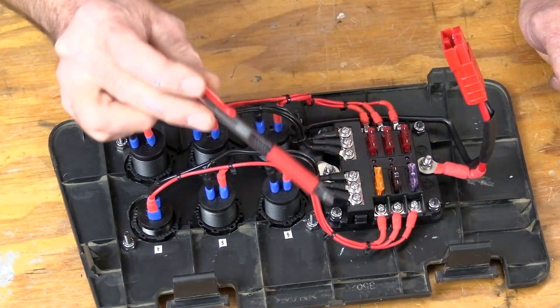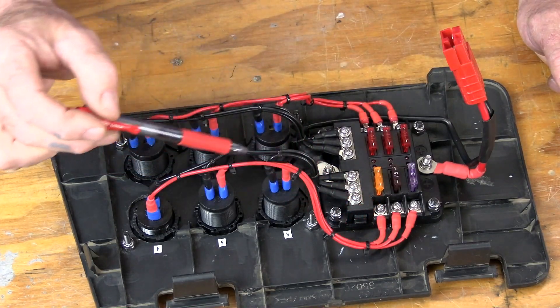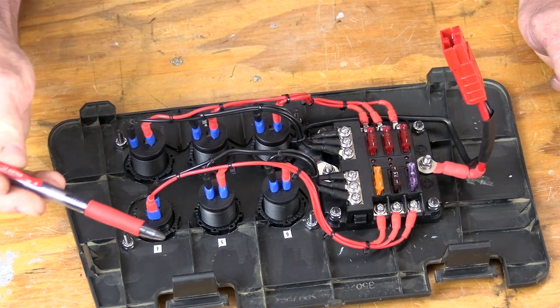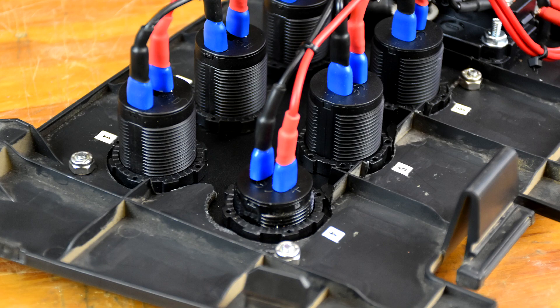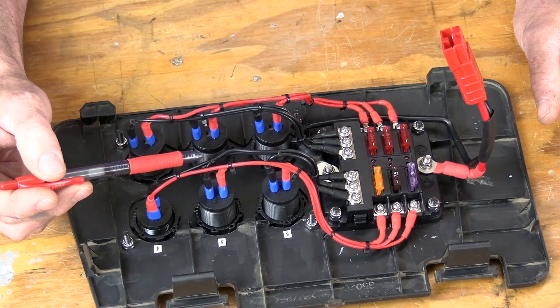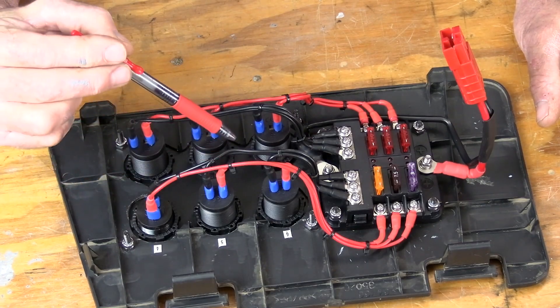After the fuses we then ran 16-gauge wire to all the outlets and the volt gauge, using common ring terminals, spade terminals, and adhesive shrink tubing. Each one of the pods got its own positive and negative wire.